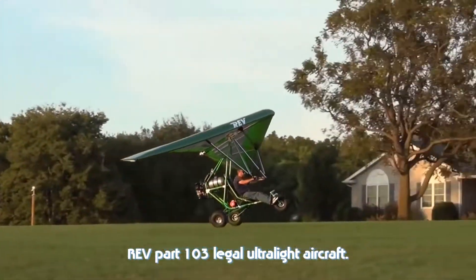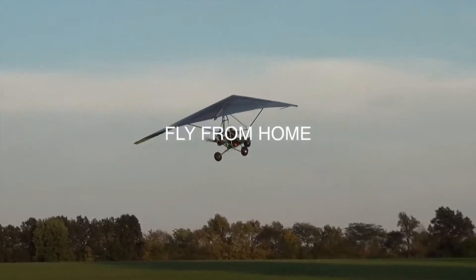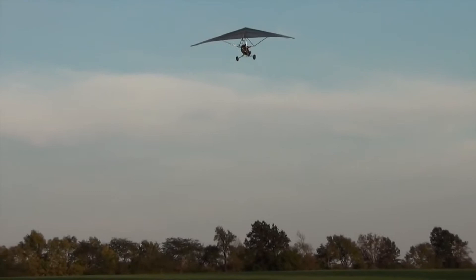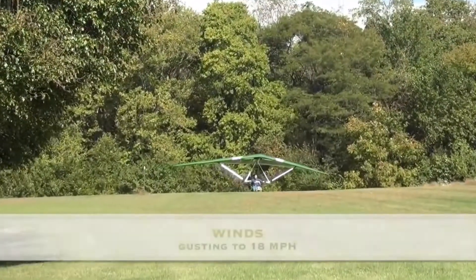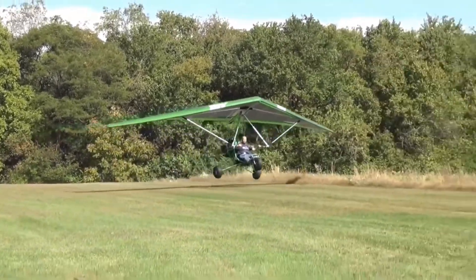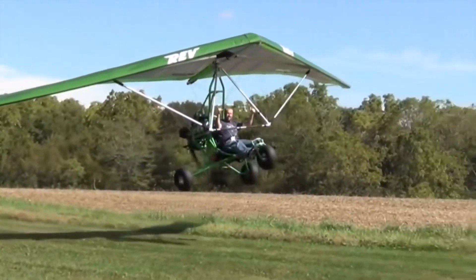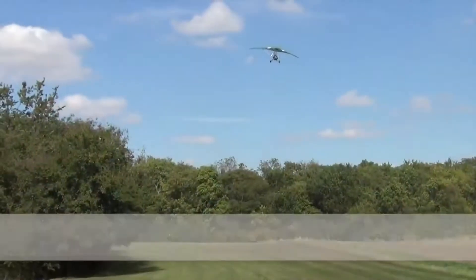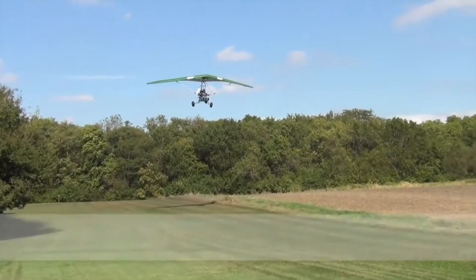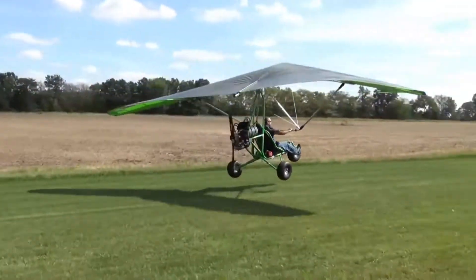Some of the very best flights of my life have been in a Rev, but it's been out four years and I don't have that many hours in it compared to the Revolt or Revo. The reason is simple — you take the Rev out on a calm evening and it's a magical flight. It floats around the sky, takes off at what feels like walking speed. But you don't necessarily want to do cross-countries with it or park it outside a restaurant while you eat.